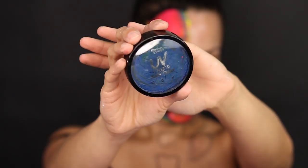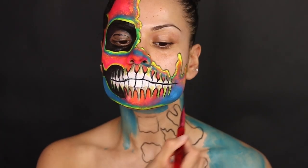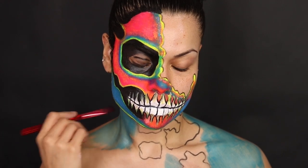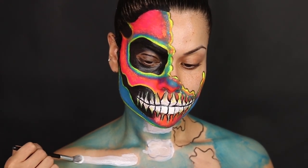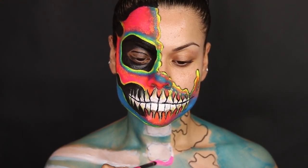After the face is done we're going to go in with this UV light paint — this is a water activated paint, it's not a cream like the first one we were using. I'm using the blue color from this paint and then I went back in with the creams I used for my face, using the white, the yellow, and the pink and every other color.